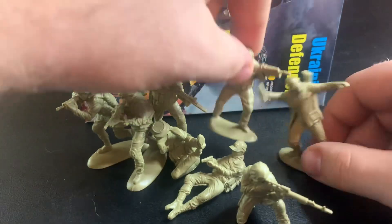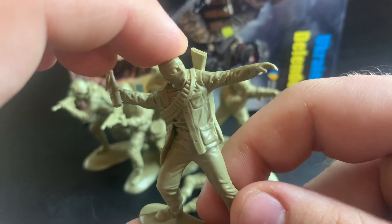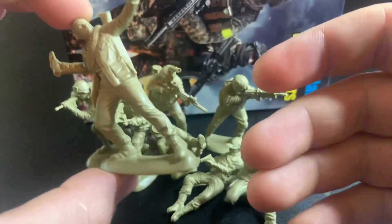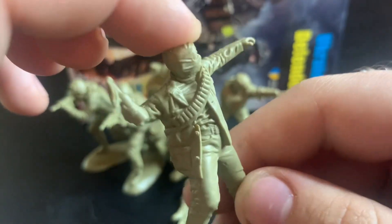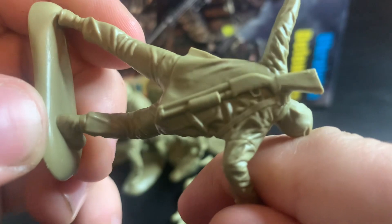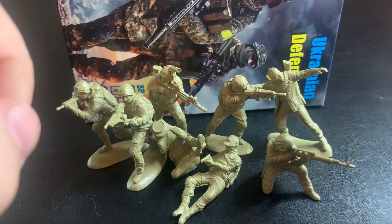Our final figure — now let's talk about war crimes. We always need a grenade thrower in a set of army men, but they decided to give this guy a Molotov cocktail instead. Very very classic Eastern European urban warfare right here. I absolutely love this — it looks like he has a RPK slung around his back, and the quality of that is really really nice too. These figures are beautiful, I absolutely love them.